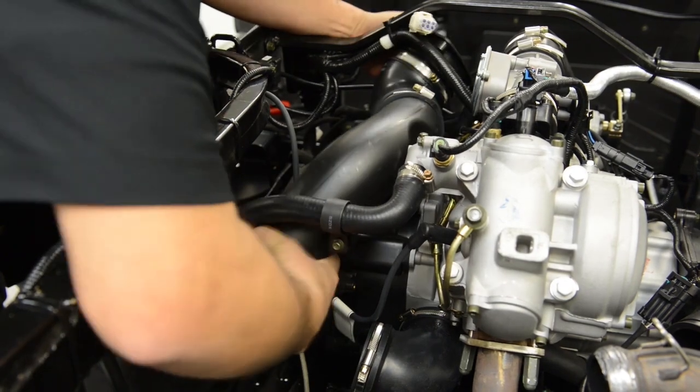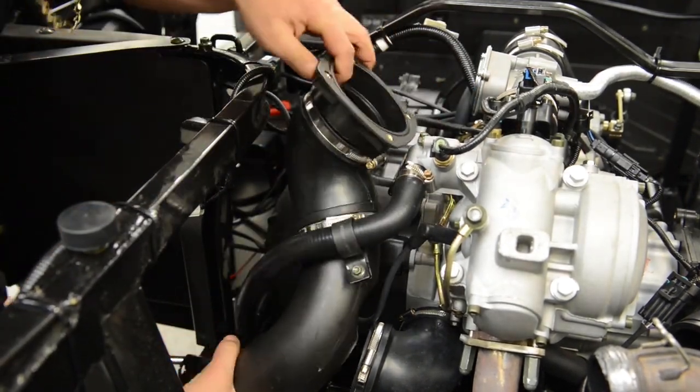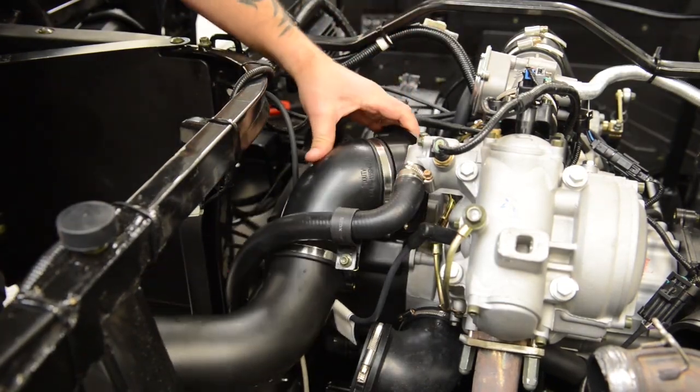Make sure to double-check that all bolts and screws are removed before removing the pipe from the unit. This will be a good time to inspect the pipe for any damages.